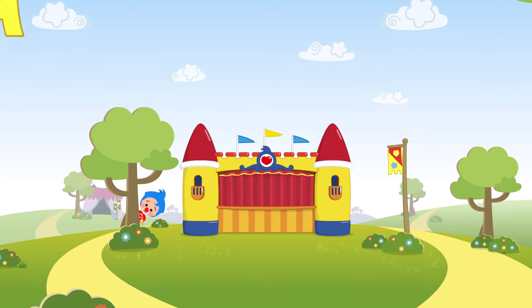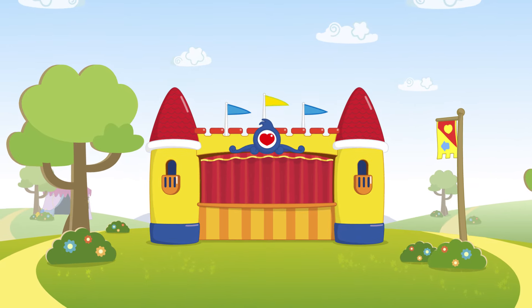Hi friends! Let's learn the colors with the Family Finger Song!